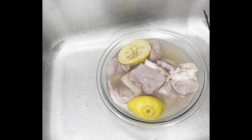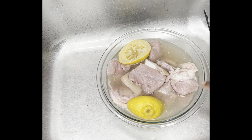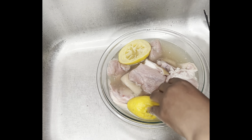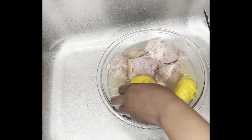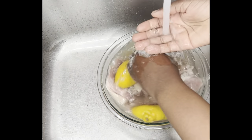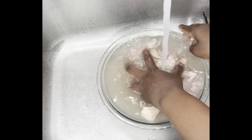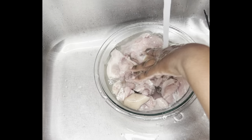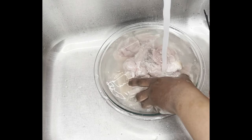To get started on my Thai ginger jerk pork, I have about a pound or two of pork meat and two slices of lemon. I had it soaking in vinegar for about five minutes with the lemon, and that's just to really clean the pork. I know a lot of people say they don't clean their meat — I clean my meat, and I think you should too.